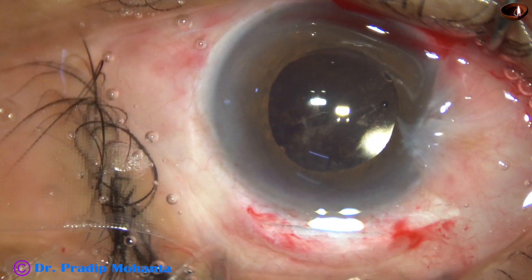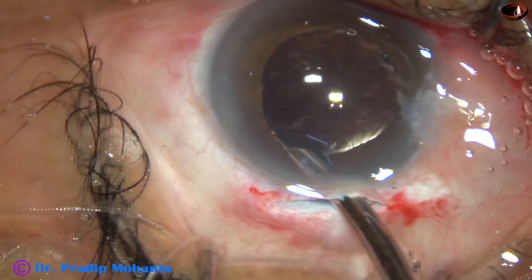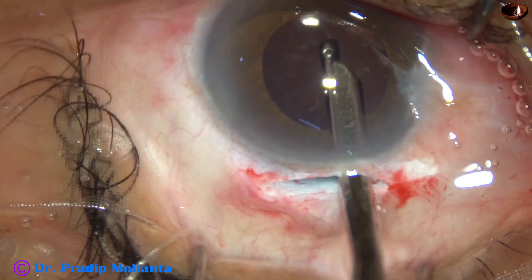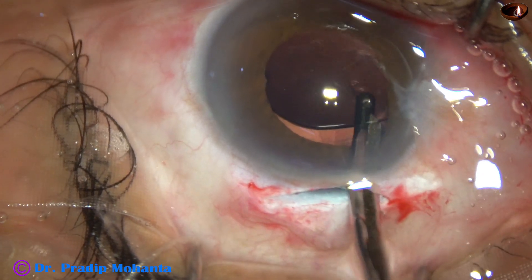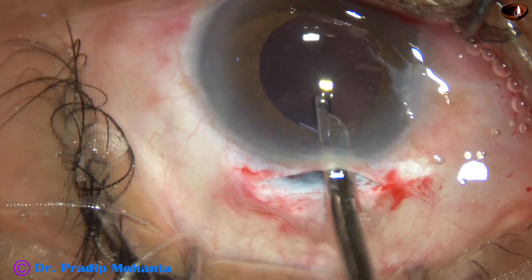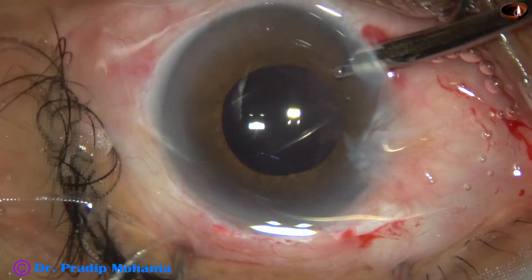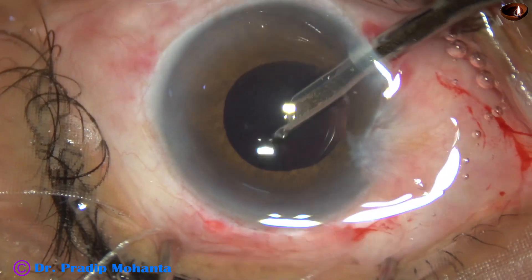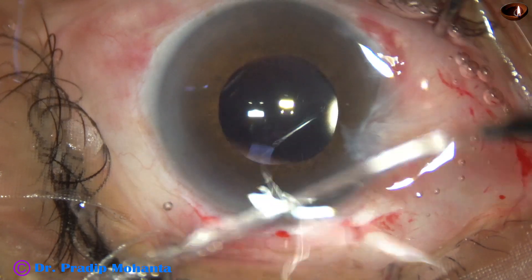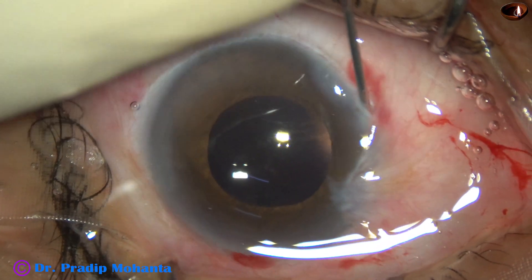The lens goes into the capsular bag. Now I use a 22-gauge Simcoe to remove the visco from the anterior chamber as well as from the capsular bag. Very nice cleaning of visco is necessary. Go through the side port again and irrigate and aspirate the visco until it is nicely done.